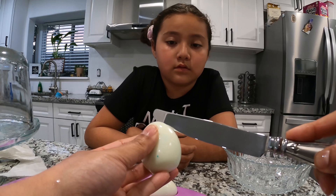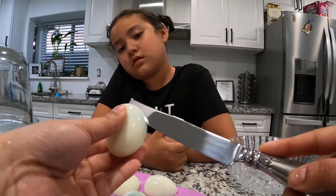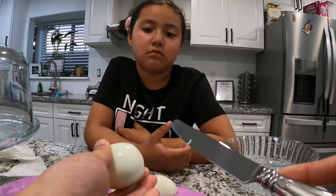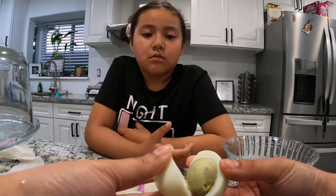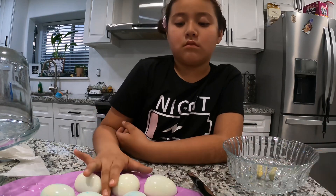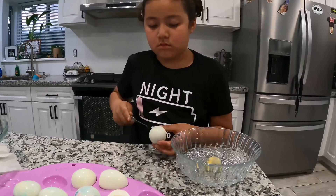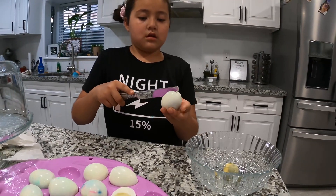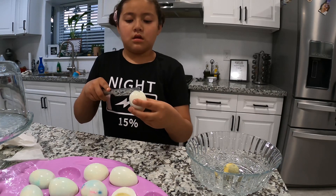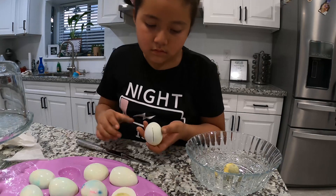To make deviled eggs, you don't put a lot of pressure. You're only gonna cut the outside, going long ways like this — not sideways. Make sure you follow the line. Go all around, and then you're gonna open it up and drop the little egg yolk ball out, then place each half down like that.